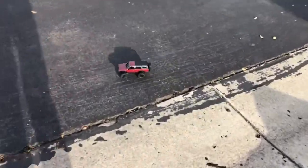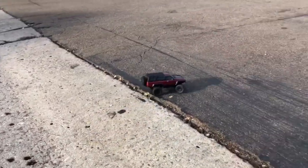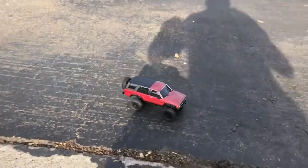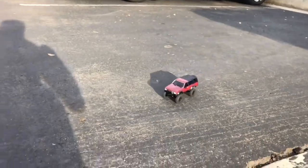Here's the little RC Kyosho Mini-Z 4Runner first gen. That's full throttle right there — this is completely stock. That's full throttle, that's how slow this thing is.